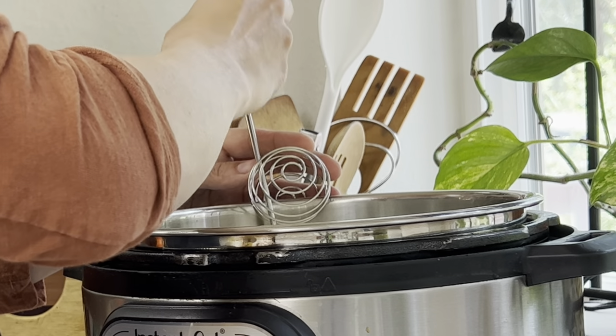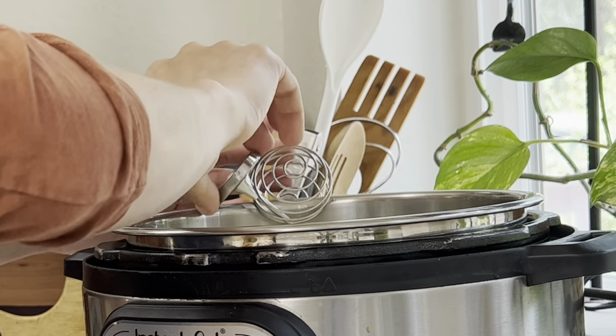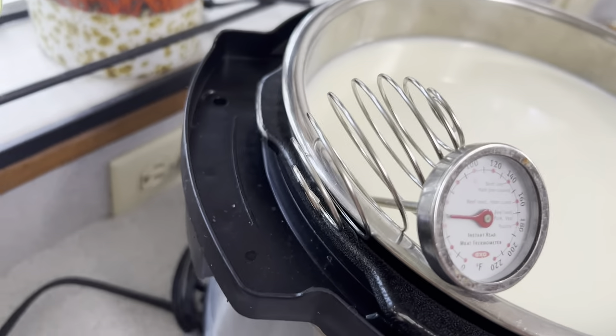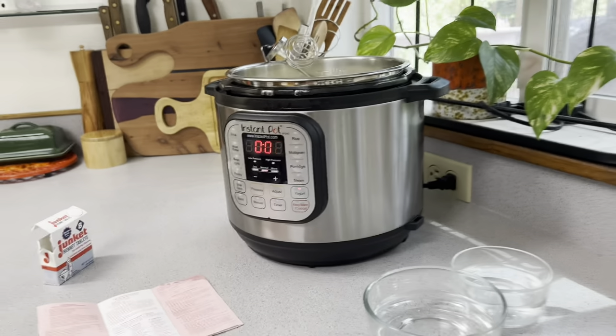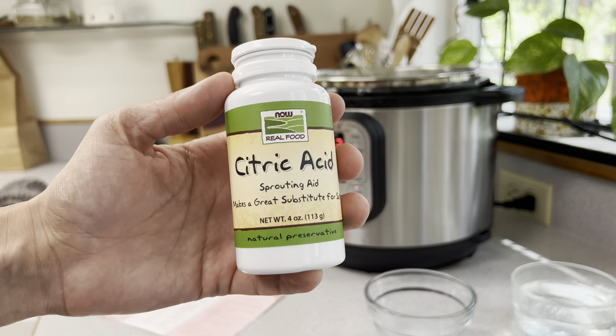Here's a nifty little trick I came up with because I didn't have a thermometer that would clip onto the side of my instant pot. So I used one of these shaker balls from my husband's shaker drink bottles, and it worked really well to hold my thermometer. The reason a thermometer is very important is because you do not want to overheat your milk.